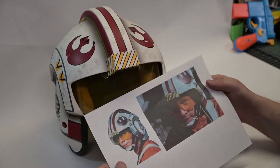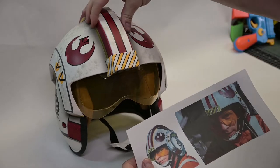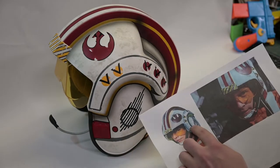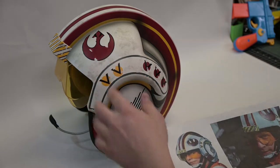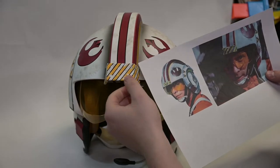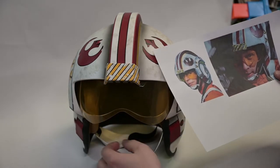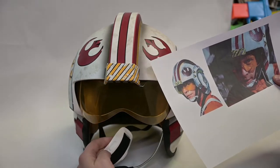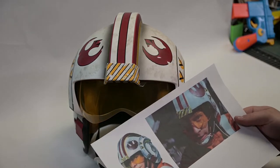I've got some references here of the actual hero prop. It has a lot more patchy wear around the ears, a lot more blackened damage to the Rebel logo, a lot more wear around these warning marks, and there's also some wear and dirt on the chin strap. So I think that all needs to be added in.